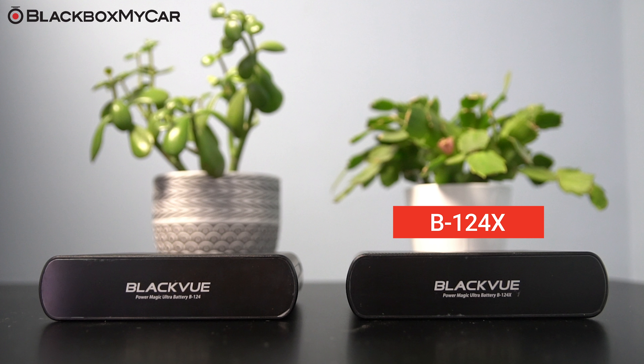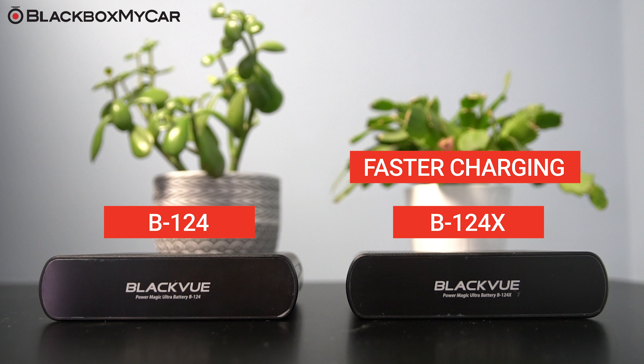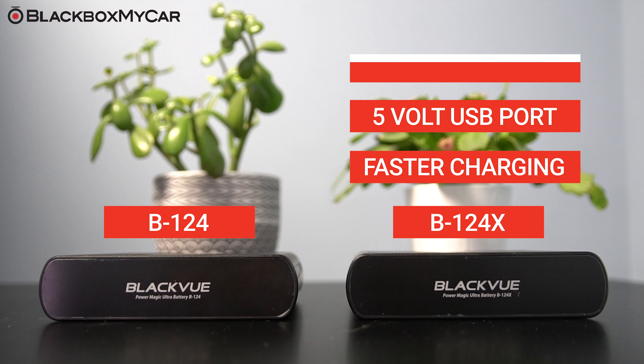The B124X is the successor and long awaited upgrade of the B124. Not only does the B124X offer faster charging and longer lasting performance than the previous generation BlackVue B124, it also comes with two new added features: a 5 volt USB port and 24 volt compatibility.